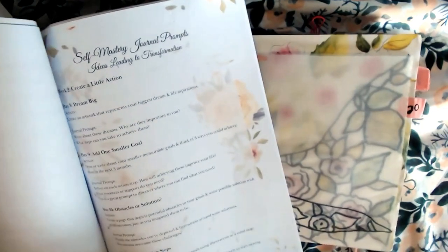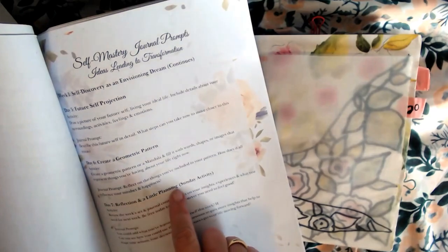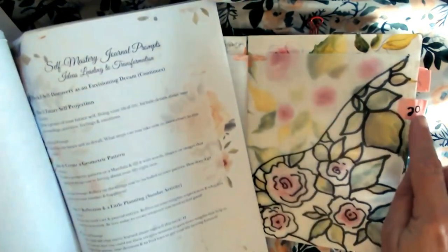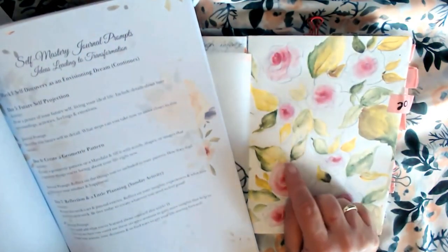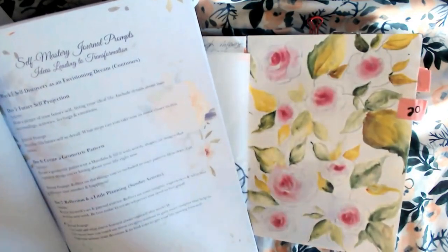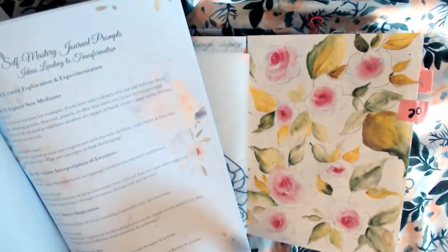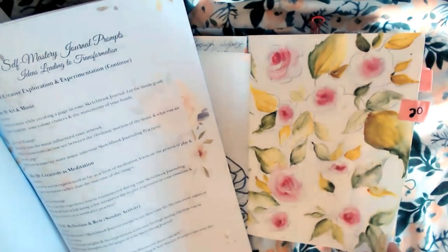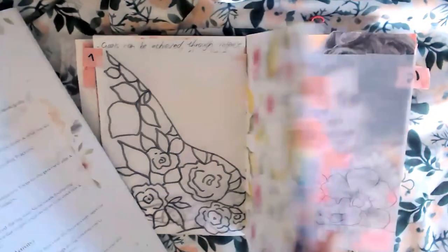Number seven: reflection and a little planning, which is a Sunday activity. Then number 20 — this one I did on our trip to South Africa on the aeroplane. Number 20 says: creativity as meditation. Just something I followed along with.